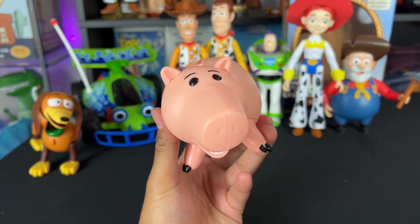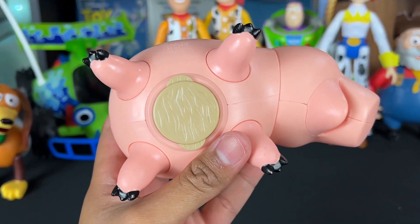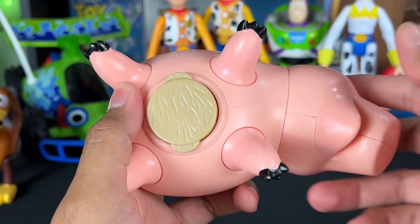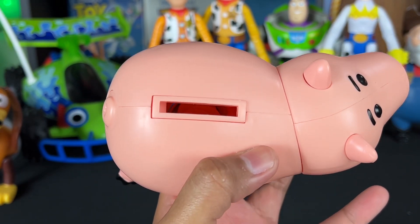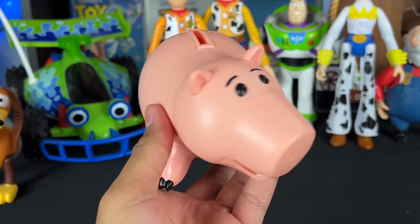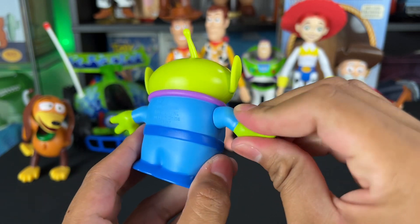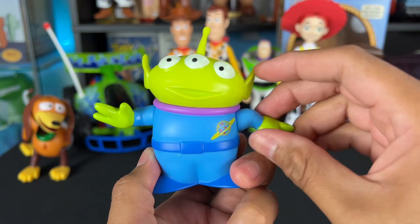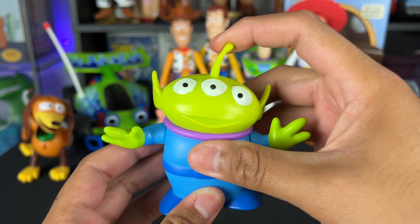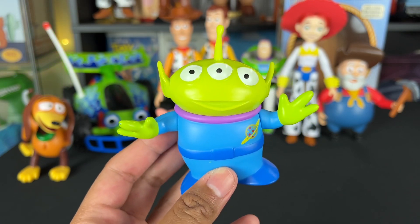Next action figure I just got recently from the Andy's room pack is Ham. What a great piggy bank — he can keep your money safe. He has a cork, and even though it's plastic it's nice that it's a removable cap so you can get your change. The slot is big enough to where you can actually put real dollar bills or coins in there, so it functions as a real piggy bank. Next, the alien. I love the aliens from Toy Story — they're one of my favorite characters out of all the movies. I want to pick up a three-pack to add more aliens to the collection. I love the vibrant colors on it. The more aliens the better.